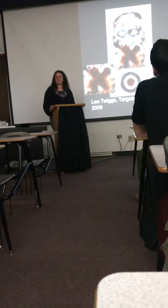Thank you. We'll take about ten minutes — if you want to discuss, have some more snacks — and then we'll reconvene at 6:30 for the next presentation on Thornton Dial.